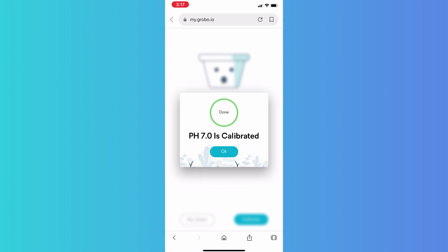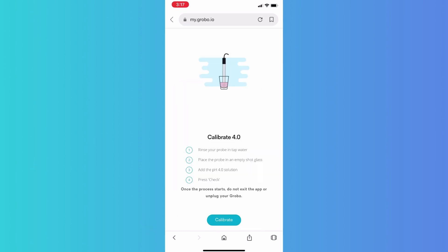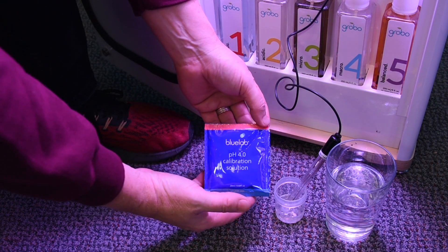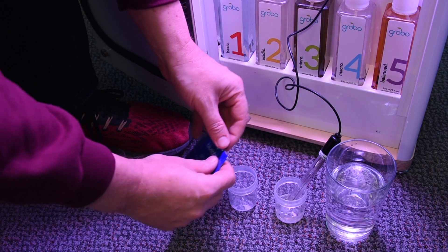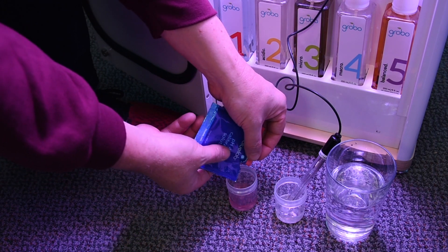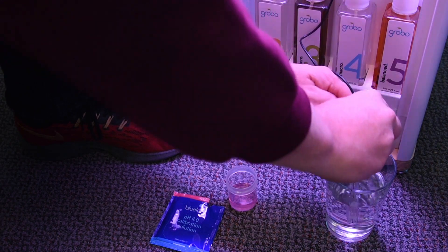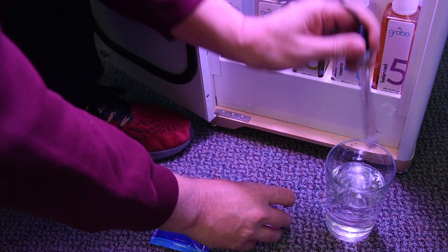Now it's time to swap out liquids. Get a fresh shot glass or plastic cup from the kit and fill it with your 4.0 calibration solution. Rinse the pH probe off in some tap water, then place it into the 4.0 calibration solution. Once the probe is steady, let's hit calibrate again.